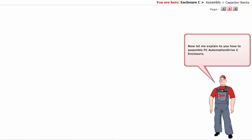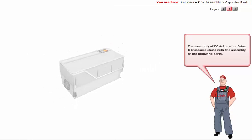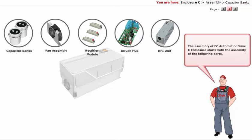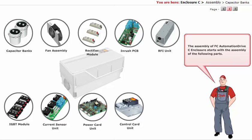Now let me explain to you how to assemble the FCO Automation Drive C Enclosure. The assembly starts with the following parts: Capacitor Banks, Fan Assembly, Rectifier Module, Inrush PCB, RFI Unit, IGBT Module, Current Sensor Unit, Power Card Unit, Control Card Unit, and Front Cover.